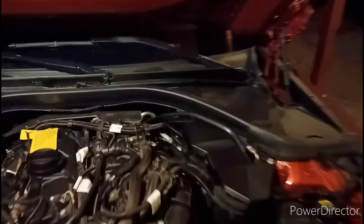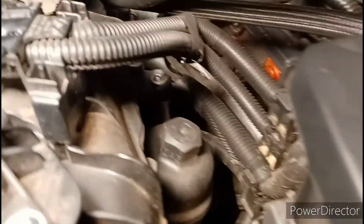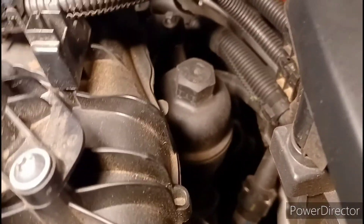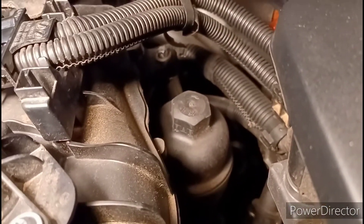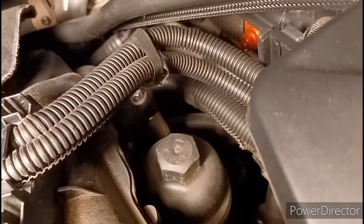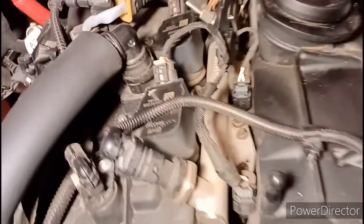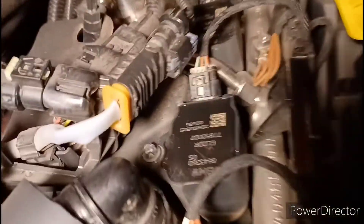We're about to do an oil change — already popped the top off. Your oil filter is way in the back there. You'll need about a three-quarters or 20-millimeter to three-quarters socket or something like that to get that cap off to change the oil. Spark plugs are pretty easy — one, two, three, four — it's a little four-cylinder inline.